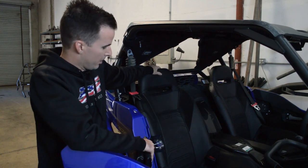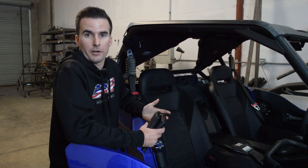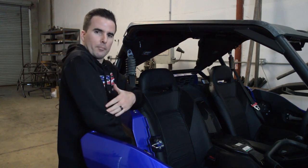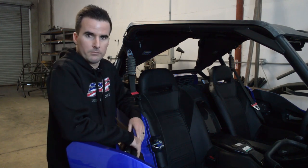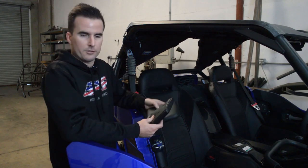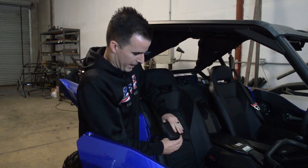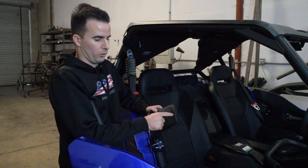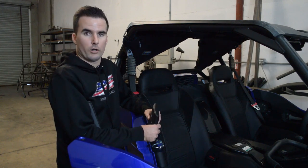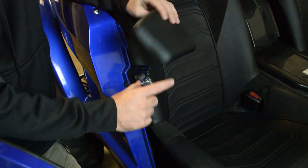Once your seats are in and solidly mounted, we have one last step. You may have noticed when you took out your stock YXZ seats that you also took out that plastic side guard that was there to protect you from the door latch on the side. We've provided these two vinyl coated pads for either side. Slip them over — they have padded protection that will stop you from hitting the bolts. Each pad has a triangle cutout so it works on either side. Just slide it over the door latch with the pad facing the seat.